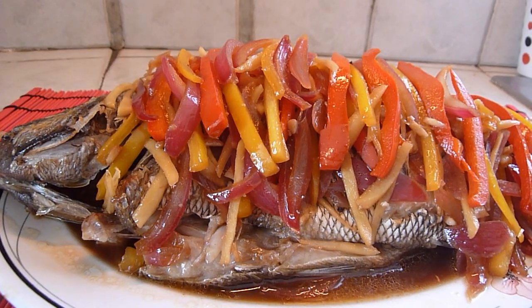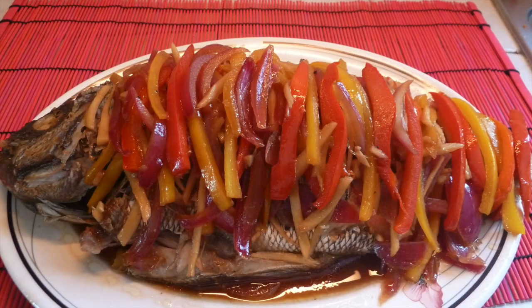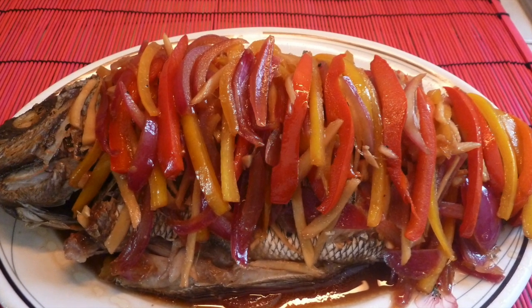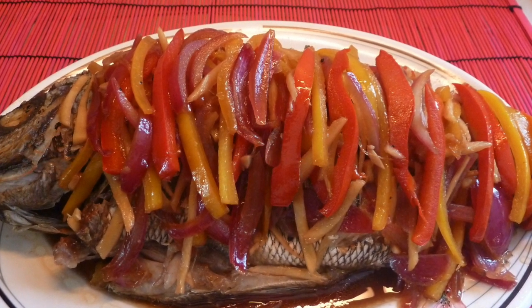There you are, sea brim iskabechi. Mark, did you really have to get such a big fish? Big fish? You ought to see the one that got away last week — there was a monster! I hope you enjoyed the recipe today. Please subscribe to our channel. More recipes to follow. See you soon!